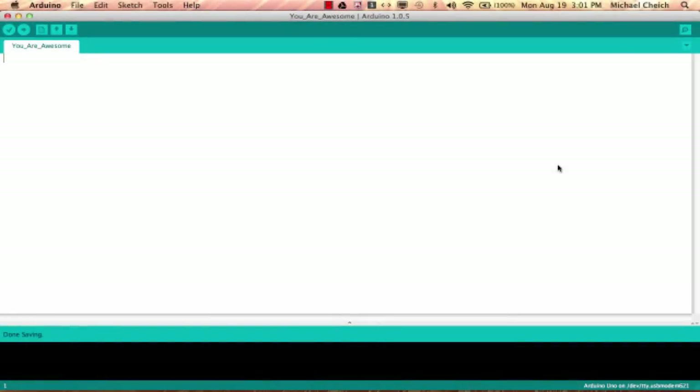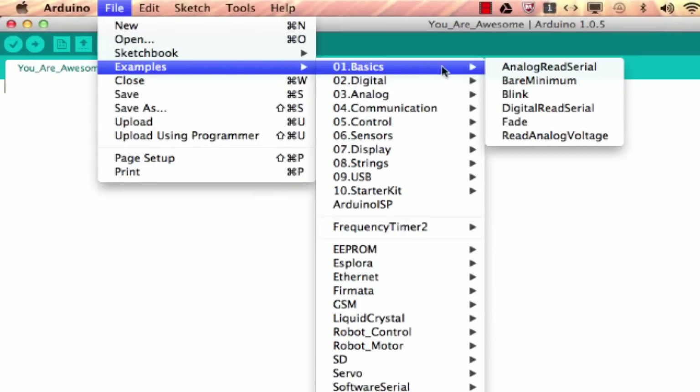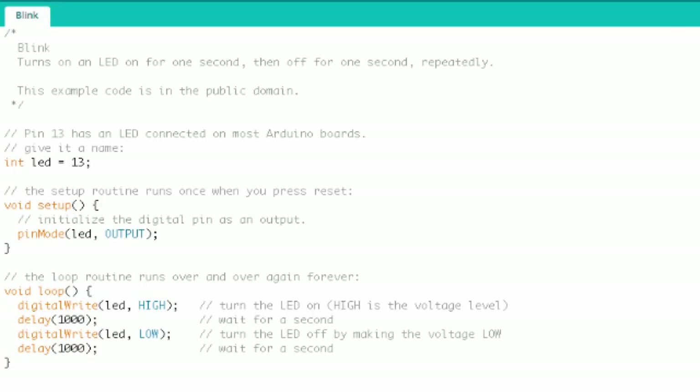Now plug your Arduino into your computer with a USB cable. Make sure your Arduino IDE is open, then go to File > Examples > Basics > Blink. Here is the blink program — it comes pre-installed with the Arduino IDE.